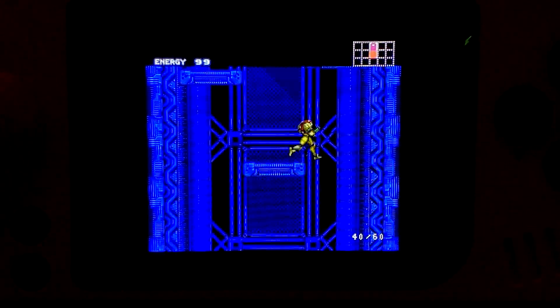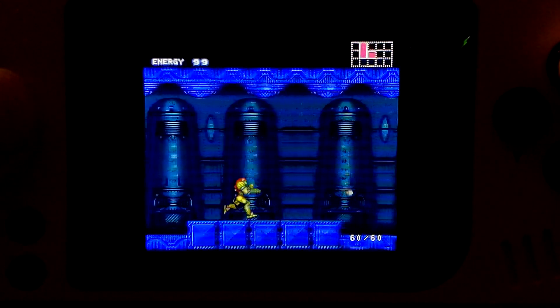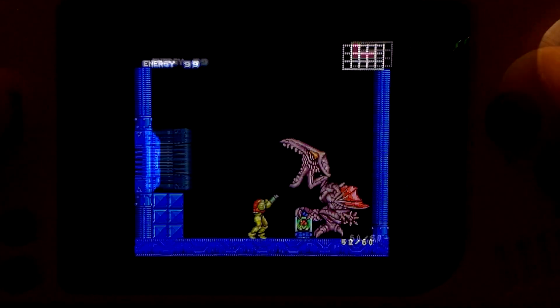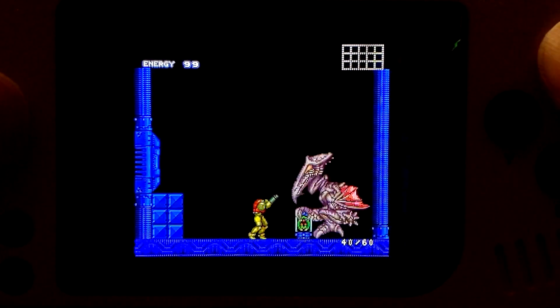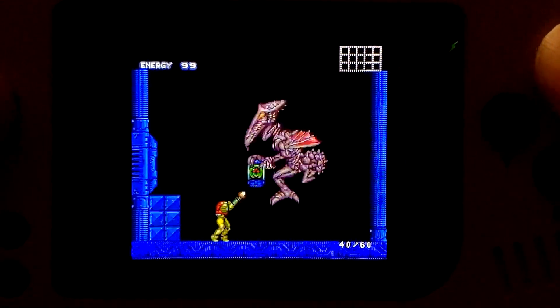In Super Metroid, this introduction section sees framerates of around 40, 50, and 60. Here in the room where you first fight Ridley, the blue haze in front of Samus is gone because transparency is turned off.